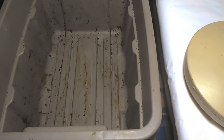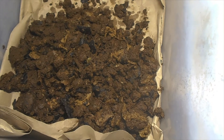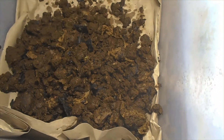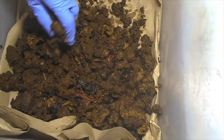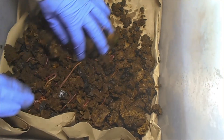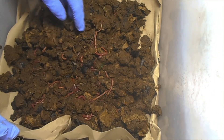So I've cleared the worms out and I'll show you what the new bin looks like. This is what they look like and how much progress they've done. I know that the bin is pretty moist, but they seem to be happy.